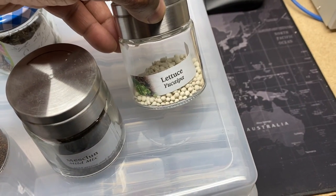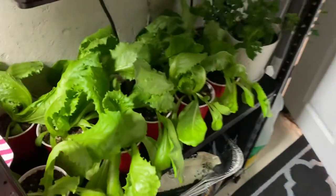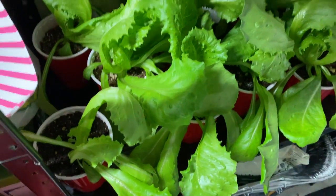And this is the iceberg lettuce, apparently. That's what these are in the solo cups. They don't look like iceberg to me, but they are starting to ball up a bit.